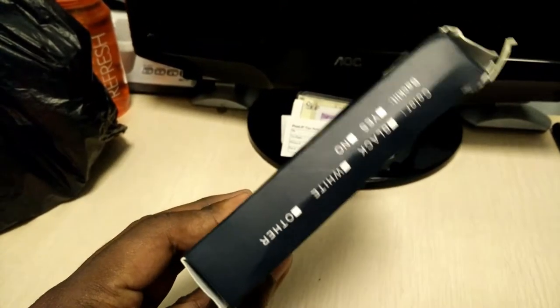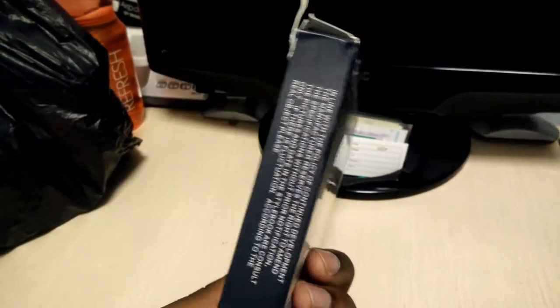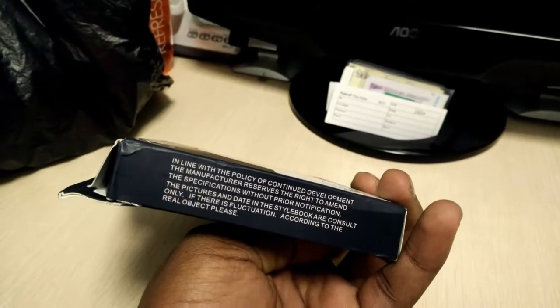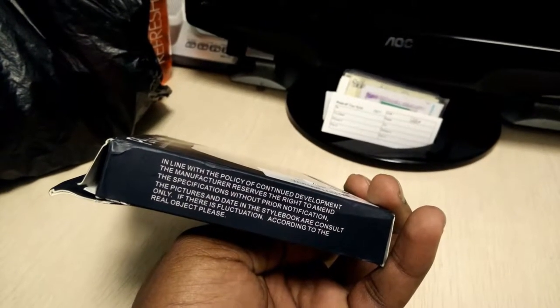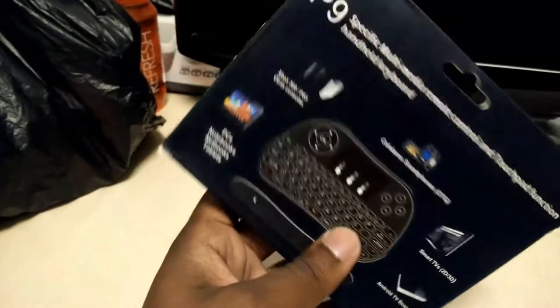On this side we just have a label for the type of device. I don't think it's backlit — I'm not sure, we'll have to power it up and see. There's also a notice: in line with the policy of continued development, the manufacturer reserves the right to amend specifications without prior notification.